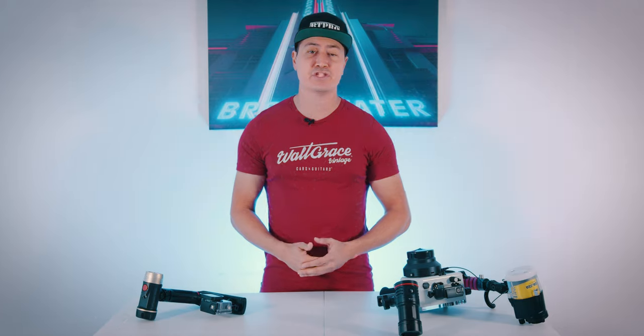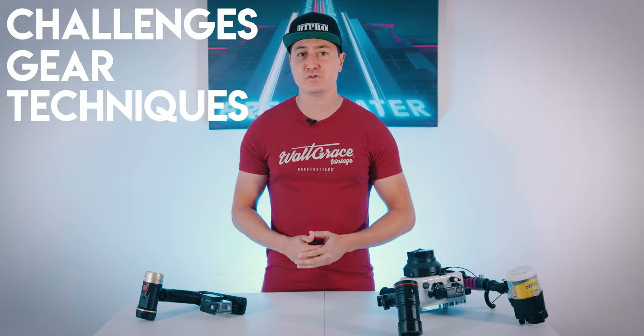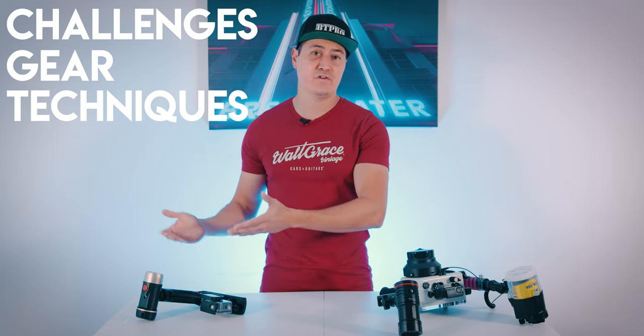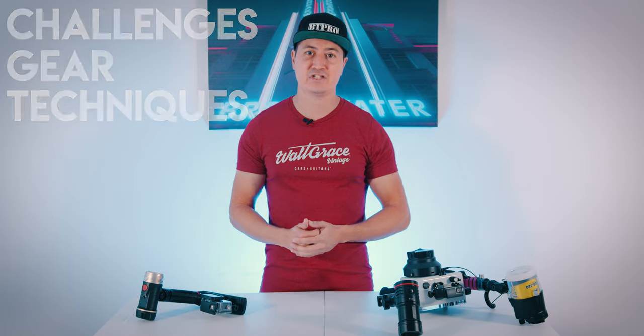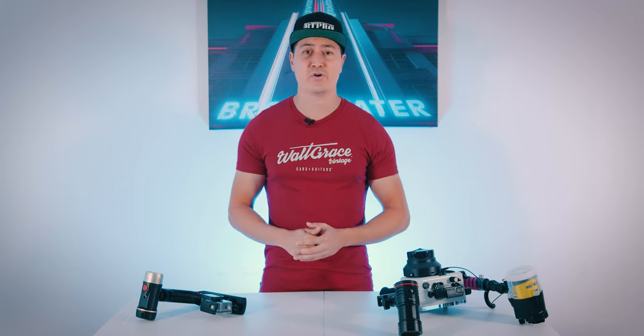In this video I'm going to be covering some of the challenges you'll encounter, some of the gear you'll need, and some of the techniques you'll use for taking successful photos underwater — taking your skills developed on land and putting them in a more challenging condition to successfully take photos of wildlife or scenes underwater.